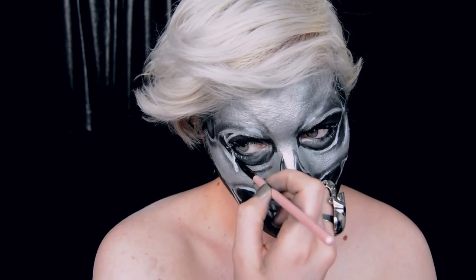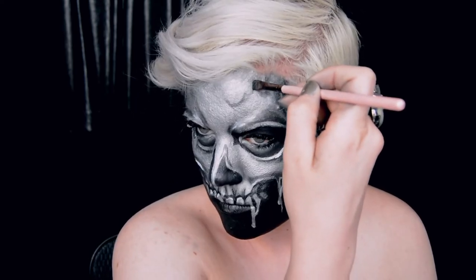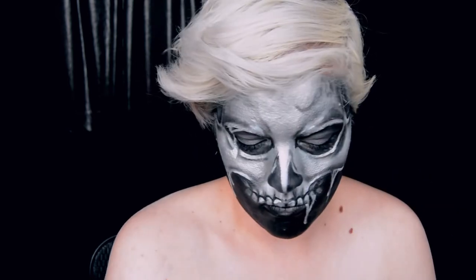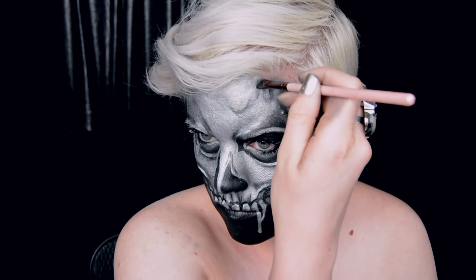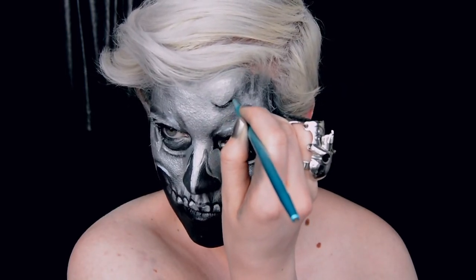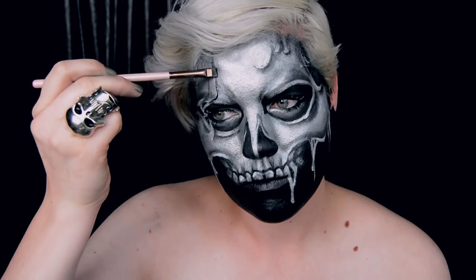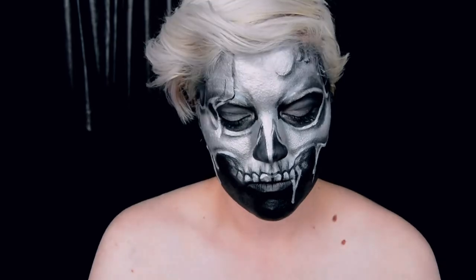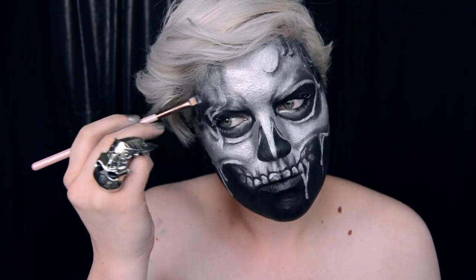Developing the drip pattern is by far the funnest part of this makeup. You'll need to consider how the molten metal would move down the skull and run around the sockets. To achieve this, imagine you're in the shower and water is running down your face — it doesn't run down in a straight line, it bends around your features. So you're going to need to trick the eye by using black shadow to make forms and using the silver paint to show how it runs over other elements. This is a lot easier to watch than for me to try to explain.